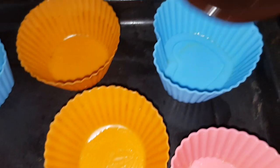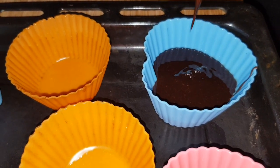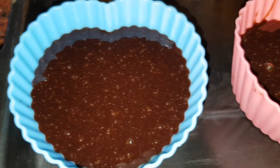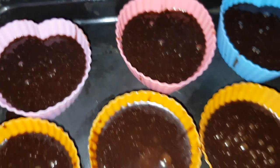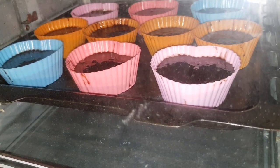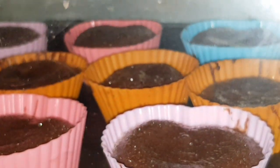Fill each mold about three-quarters full. Fill it up to around 7 inches, then fill it in one cup.